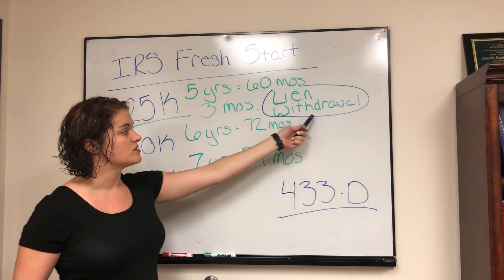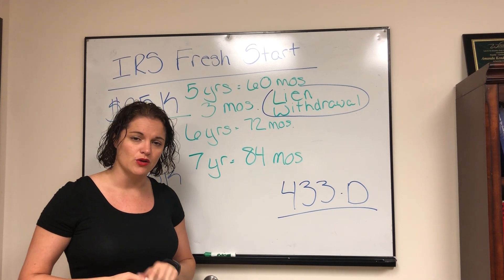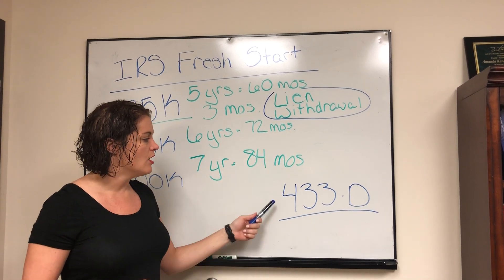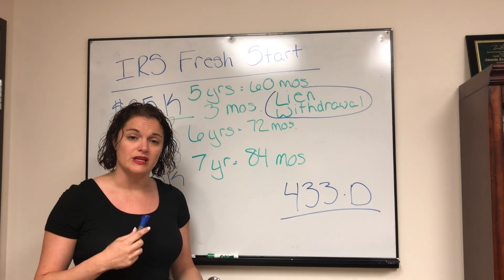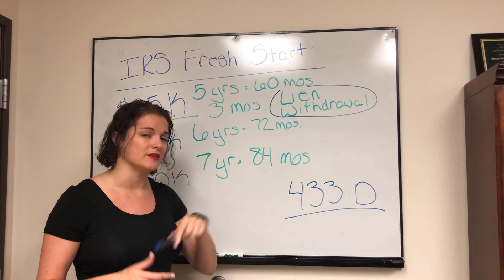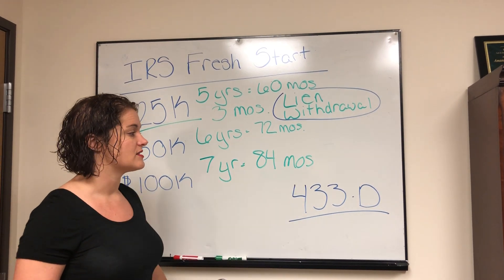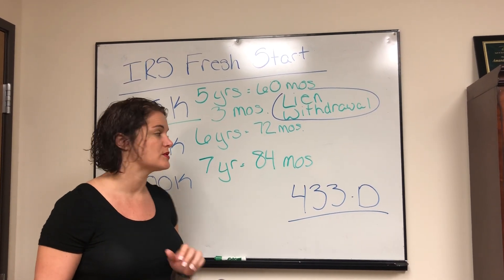If you have questions on the lien withdrawal, I'll be doing another video on that and will drop the link in the comments below so you can access it. Form 433-D is a pretty simple form — I'll also be doing a video on that and drop the link in the comments below, so you'll have access on how to fill out both of those forms.